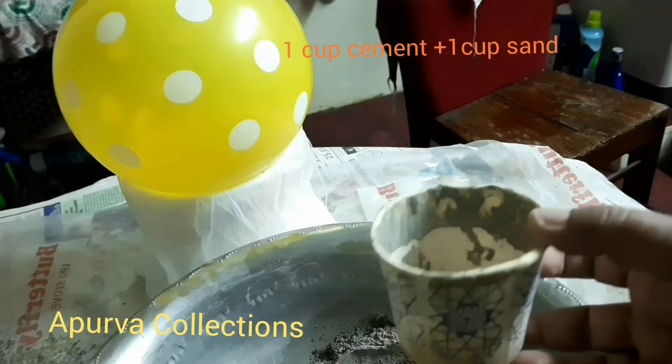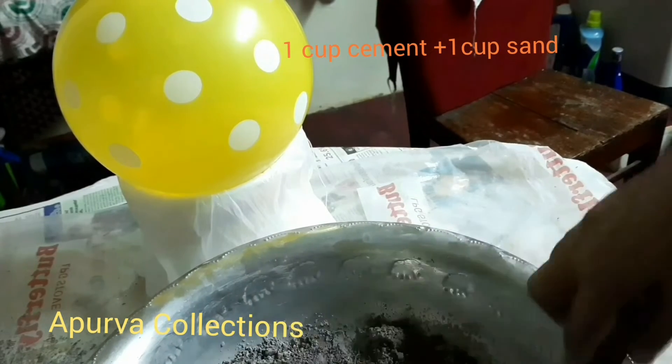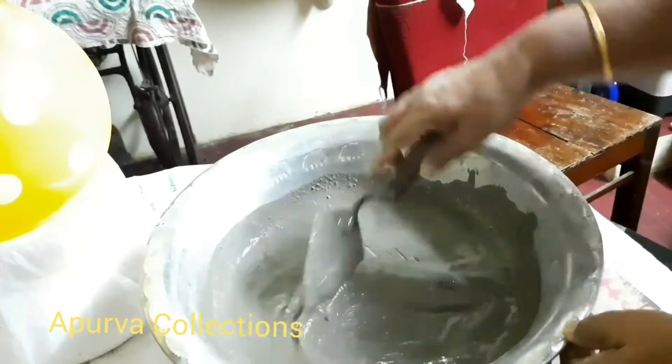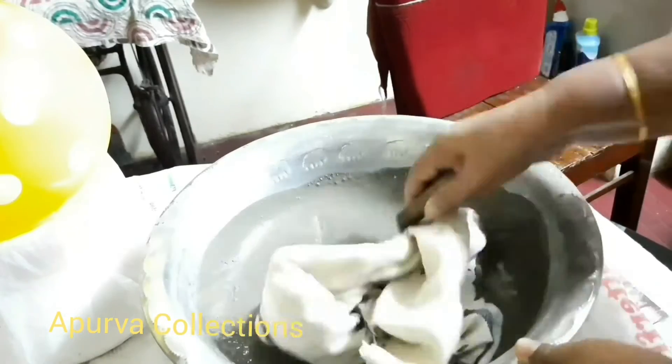This paper is made in a cup of cement and a cup of water. You can use it with a cup of glass. You can use it with cement.